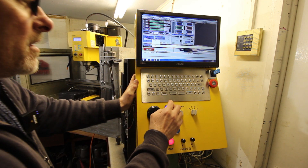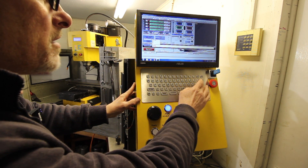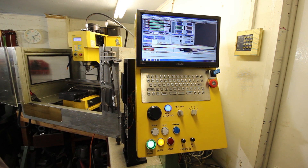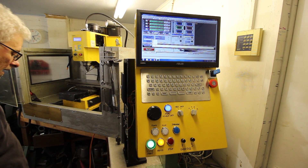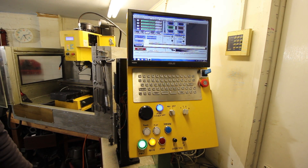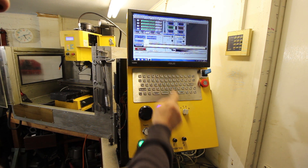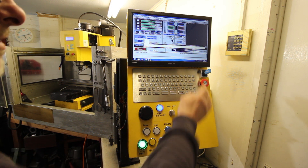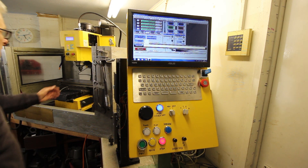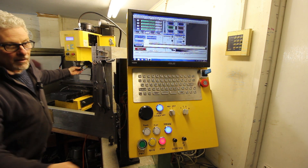The next thing I should show you is this: if I turn on M3, turn the spindle on, you're locked out — that won't work. Neither will the foot switch. M5 — stop the spindle. Now it works. There you go.